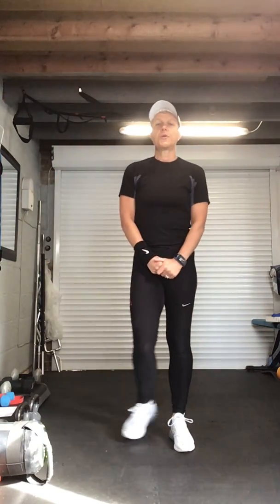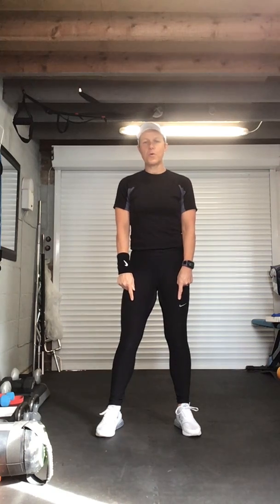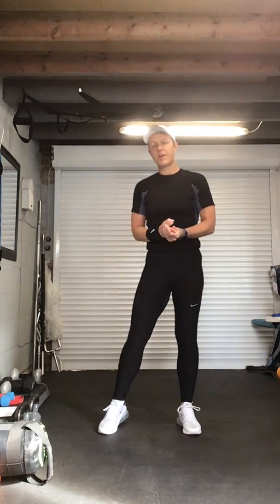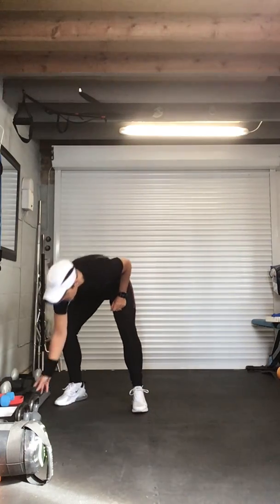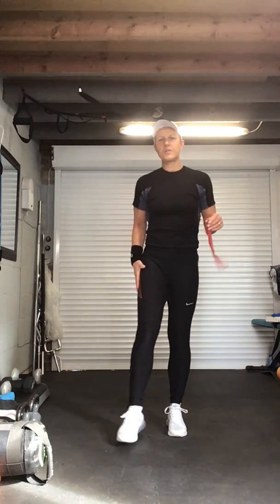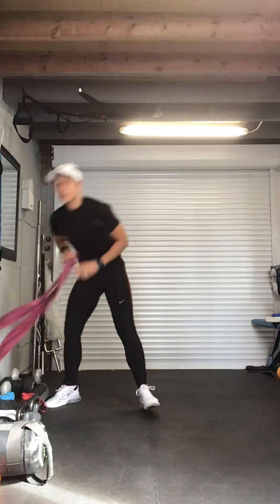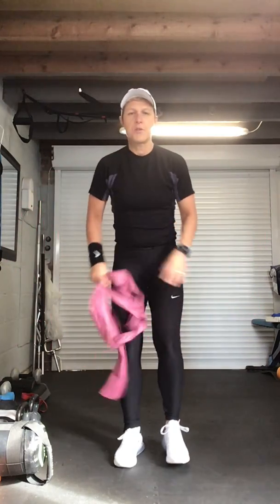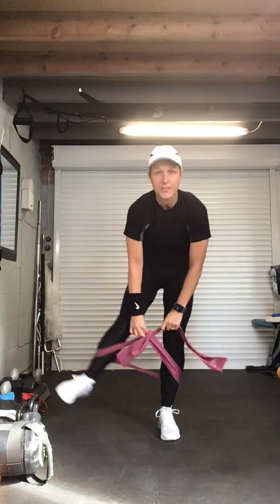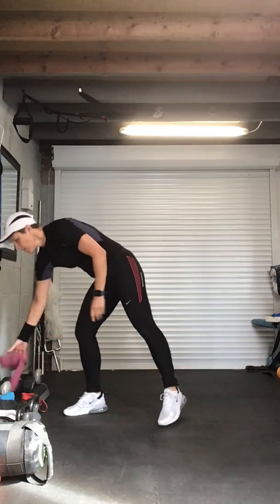Good morning and welcome to the number three body breaks class. This morning you're going to need a mat or something soft for when we go down onto the floor. You're going to need either dumbbells — heavy set or light set — you can use kettlebells. Remember if you haven't got dumbbells, you can use a small dynaband for the outer thigh.